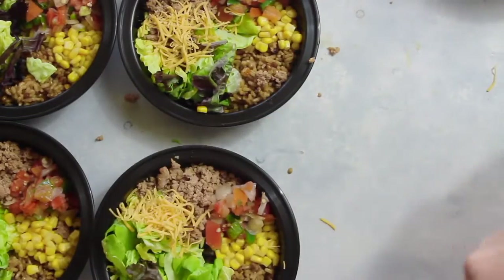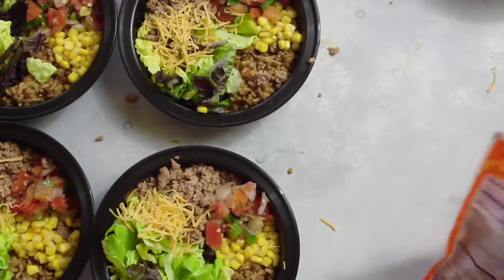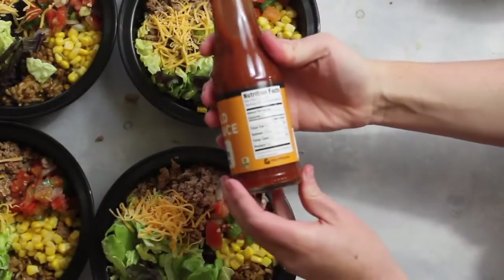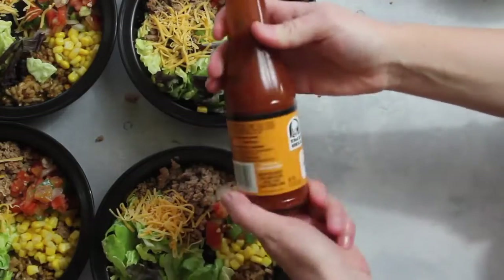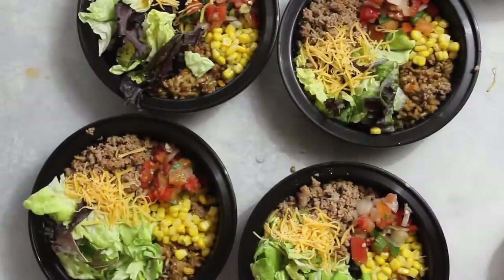Last, I added about two tablespoons of cheese onto each bowl — not a lot, but I really like cheese. Then I put Taco Bell mild sauce on top. It's great because there are no calories, no fat, no carbs, only a little bit of sodium — perfect if you're trying to lower your calories.